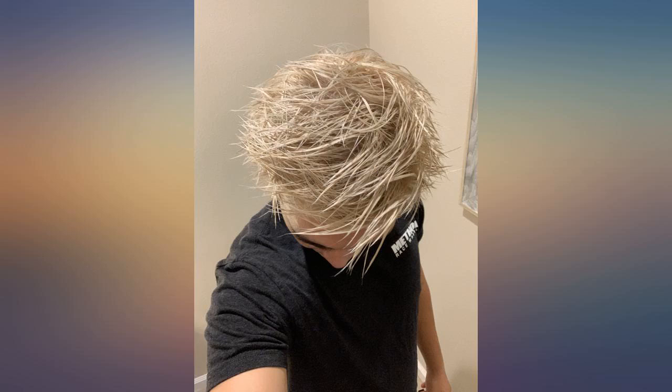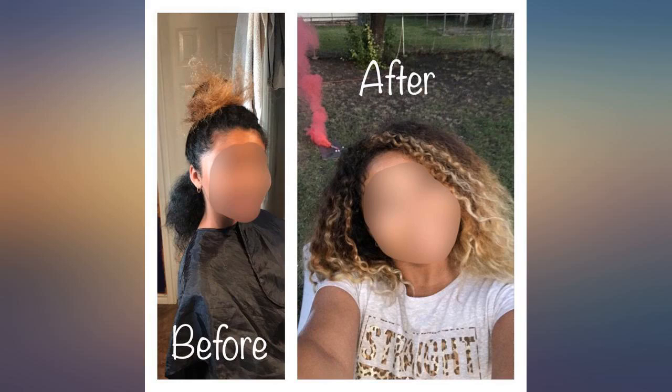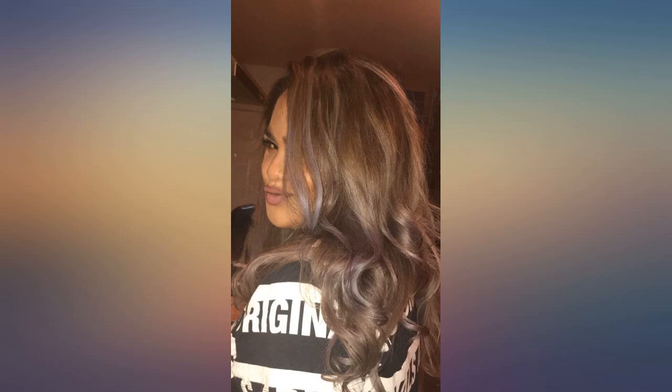I cannot believe how soft my hair is after all that abuse — the bond builder in this bleach must really work. This bleach gets my hair super light as long as I don't chicken out and rinse too soon. The blue tint makes the hair look lighter than it is, so I have to rinse a tiny strand to check. I used the Schwarzkopf 20V developer and followed with Wella T18.